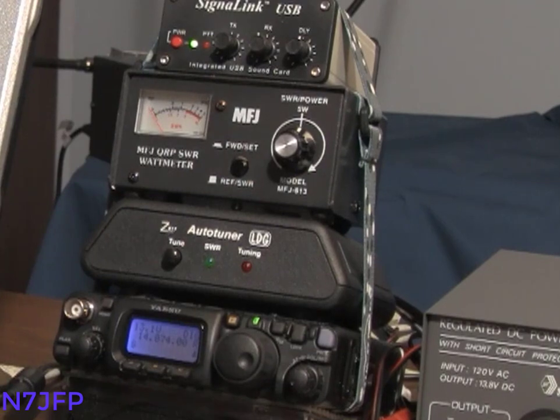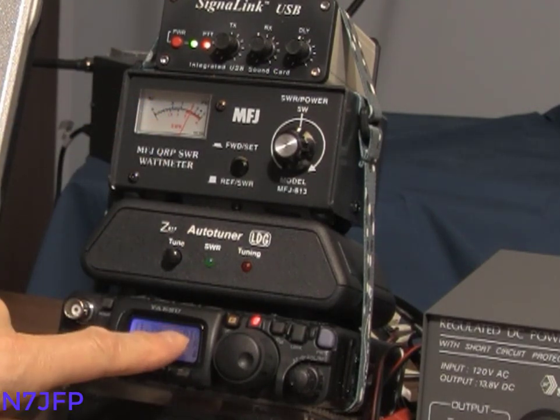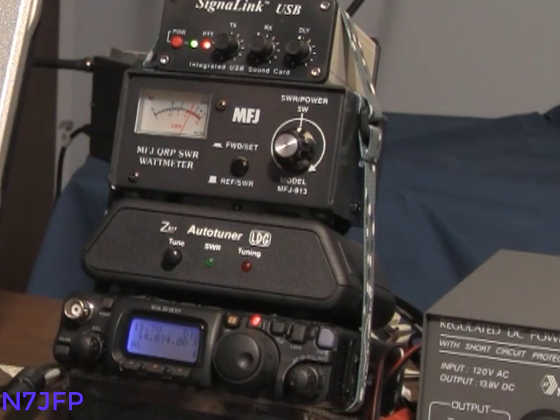We're on a dummy load, so let's test. Make sure it's working — we're going to get about 2 watts. No ALC marks. Digital. Looks good.